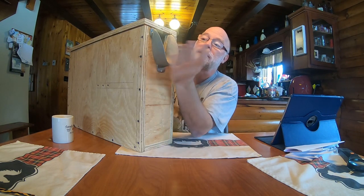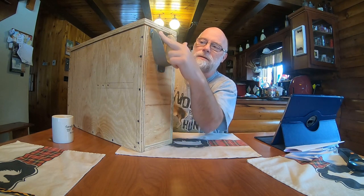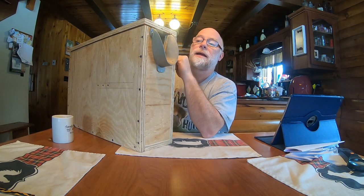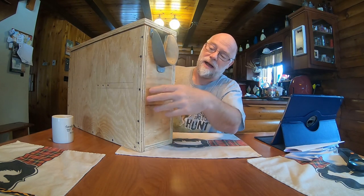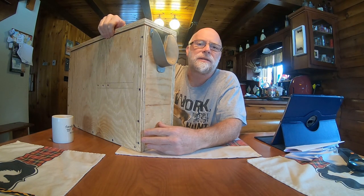Basically, what I did is I bought this collar, and with this metal collar came instructions on how to build this. It's five-inch wide wood. Normally, most people use pine wood or some type of Douglas fir wood, just cheap one-by material. I had plywood on hand, so I made it all out of plywood.